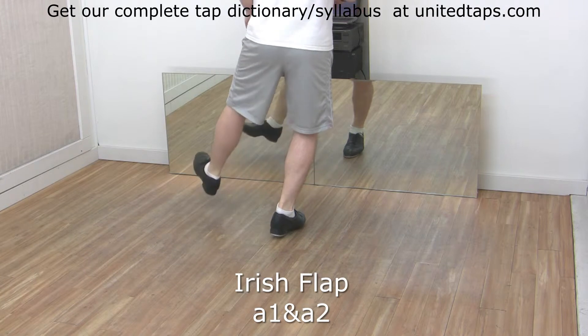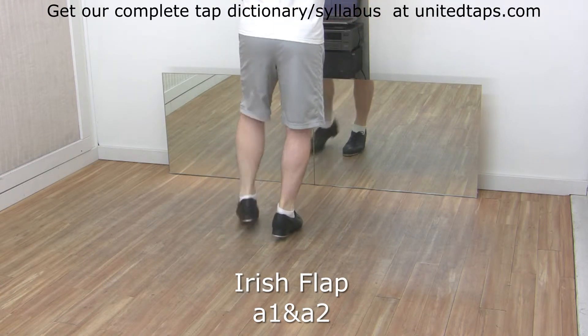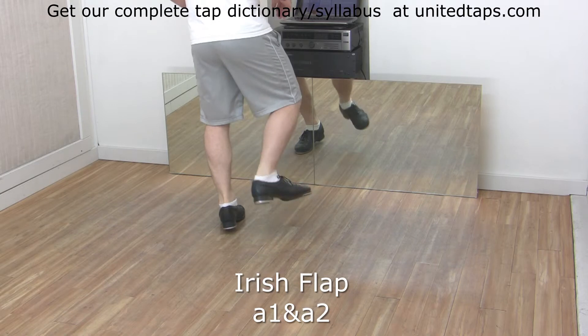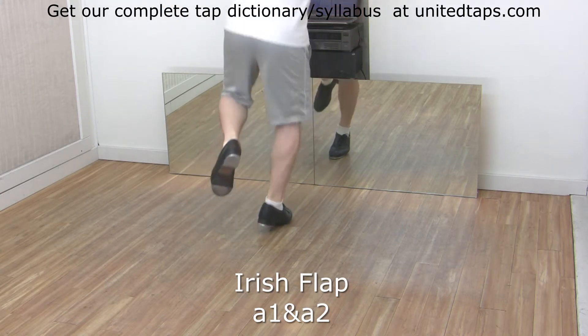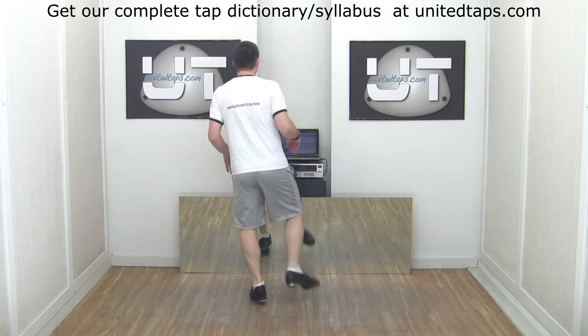Left side: shuffle hop flap. Your counts are: a one and a two, a three and a four, a five.